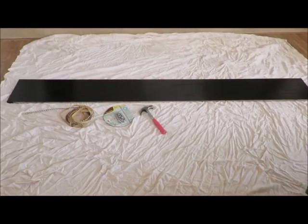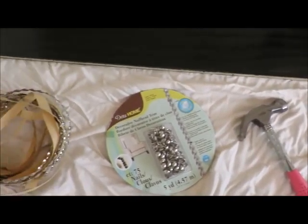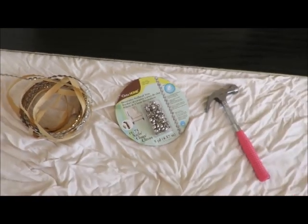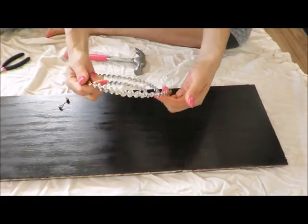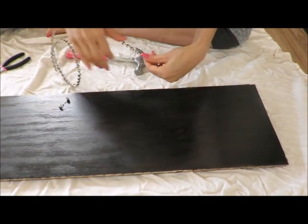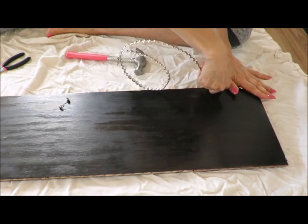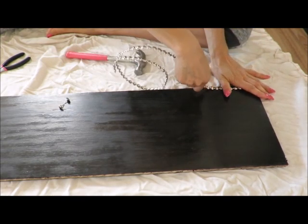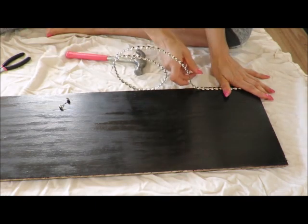Now that the wood is stained, we're going to start with the decorative part of the design. Working with nail head trim, all you'll need is nail head trim, needle nose pliers, and a hammer. It comes wound up in a circular shape, so I found the easiest way to work with it is to press it into place and then keep the tail pointed up — that's the easiest way to get the trim to lay flat.